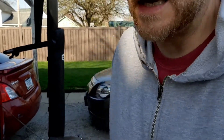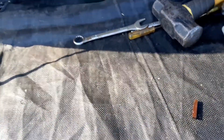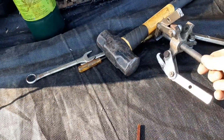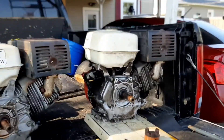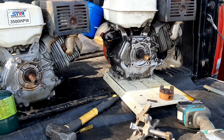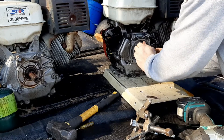I pulled the Lovejoy, and then on the 13-horse motor I ended up using it to pull off the keyway because the keyway was rusted in. So I'm going to show you how I did that. I got my gear puller here — I'll set this camera up and show you guys. So I'll put this back on without the keyway to show you.